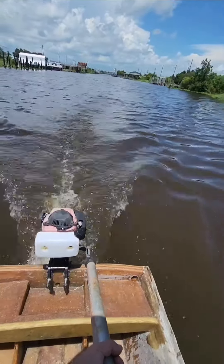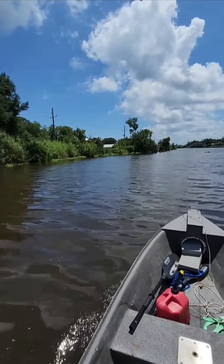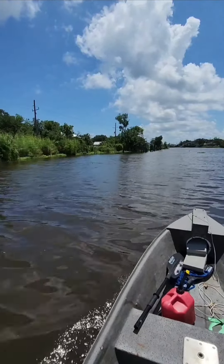This motor has been laid up for a long time. I didn't clean the carburetor — I just put a brand new fuel tank in the primer bubble, and it fired up on the first crank. So I decided to go for a ride.